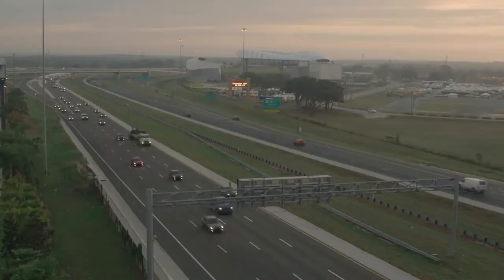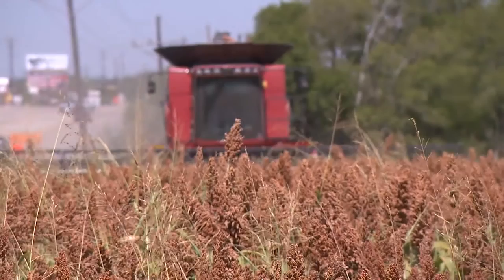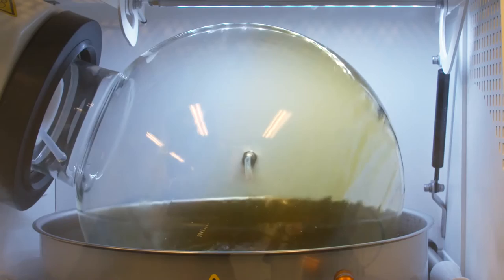Every day, the landscape of science and technology continues to evolve, bringing with it new advancements. As the legal medical cannabis scene progresses, the latest developments in machinery are being used to create the next generation of high-purity cannabis extracts.